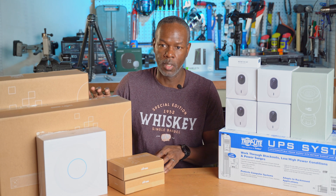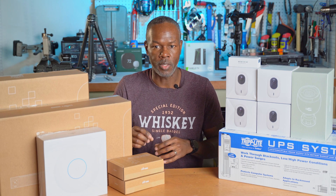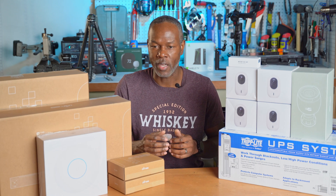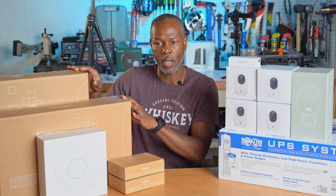Before I get into taking components out of the box, putting rack ears on, and mounting them to the rack, I'm going to have to disassemble my previous rack. What I want to do now is talk about where I started off from, where I currently am, where I'm going to be, and possibly the next step after this.